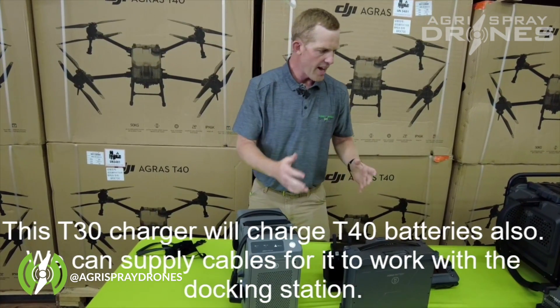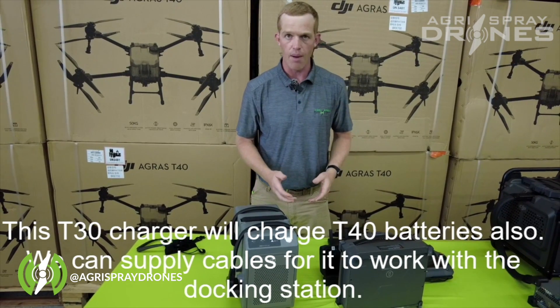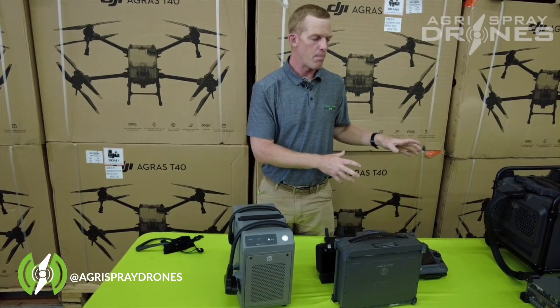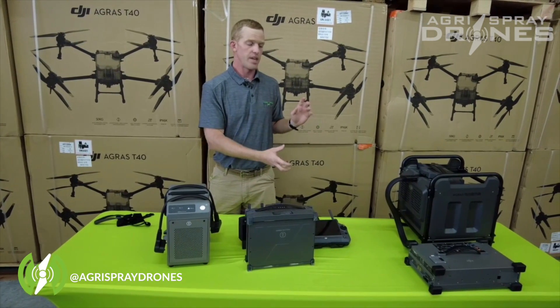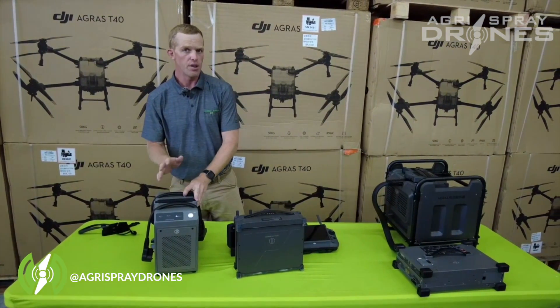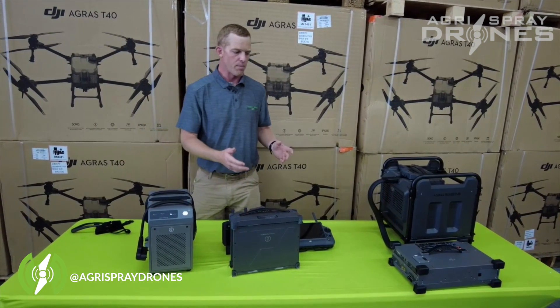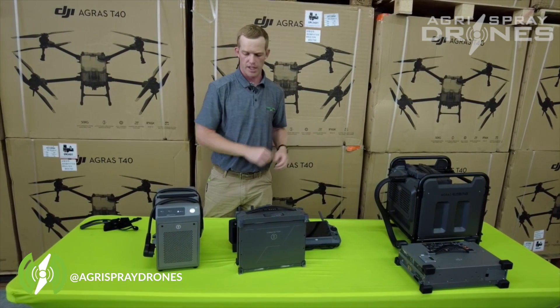People ask how fast these batteries charge and how many batteries and chargers you need to operate both systems. We don't know 100% yet on the T40, but one charger is all you need and we're thinking three batteries — DJI says two, we think three. On the T30 you need three batteries for sure. Some guys have gotten four, so we're recommending maybe three batteries for the T40 and adding a fourth just in case.